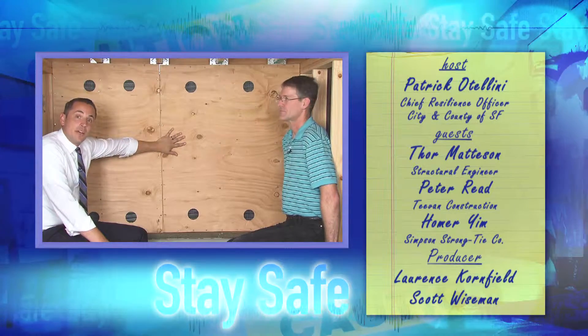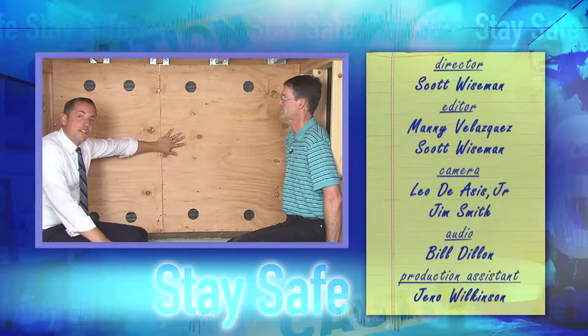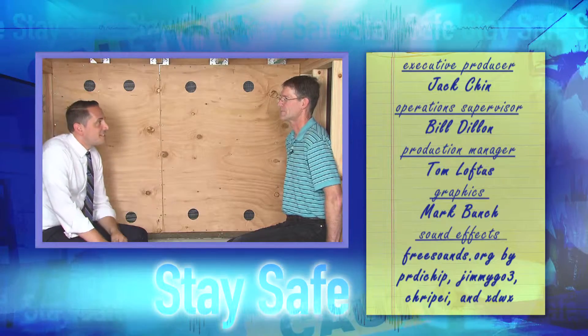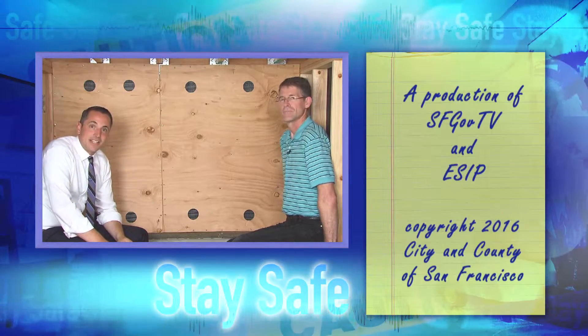Here's another example of how for very little money you could substantially reduce the risk of your house collapsing in an earthquake. Thanks again for joining us today, Thor. I'm Patrick Odellini and stay safe.